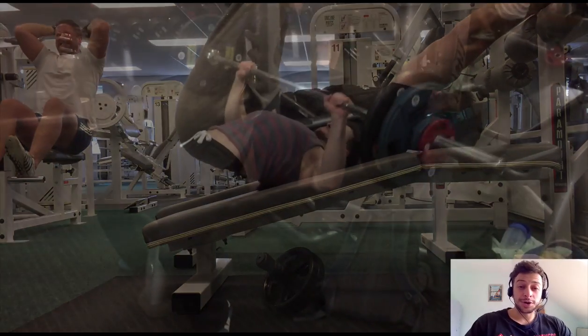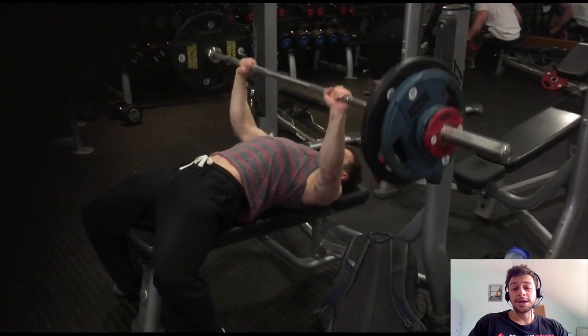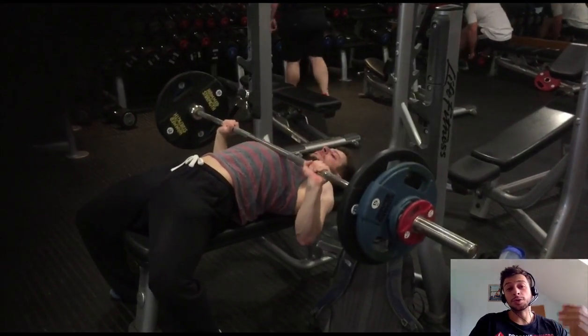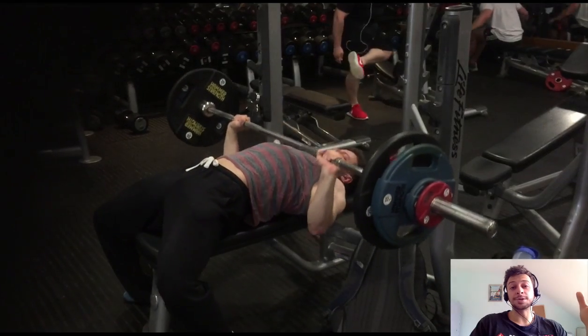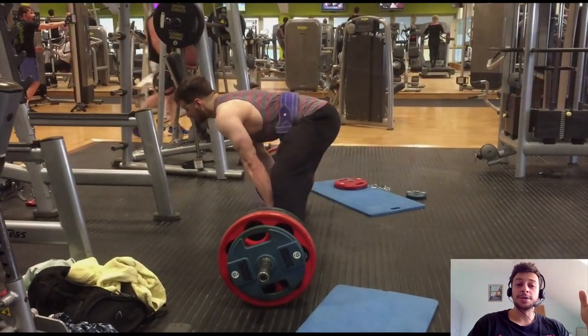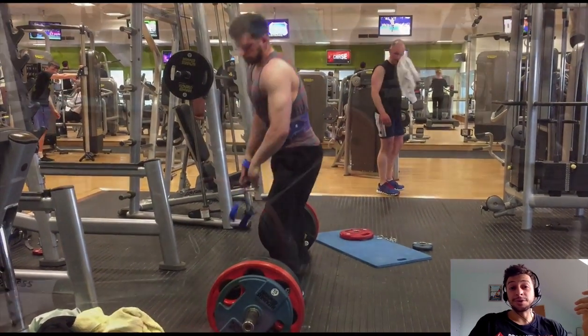Anyway, I've had quite a rough six months. I lost my dad, who was my best friend really, and a few other issues that were on par with that in quick succession. So obviously training took a bit of a hit. I'm going to go through the mistakes that I made, lessons learned, and how you can avoid them as well.